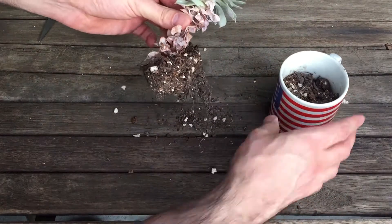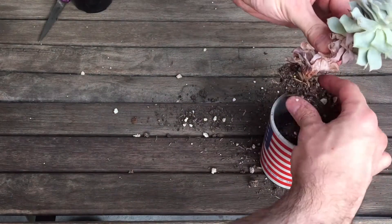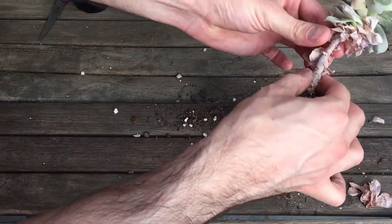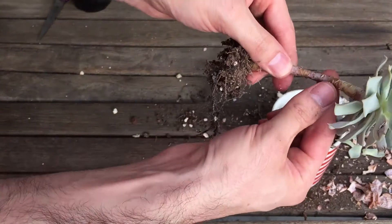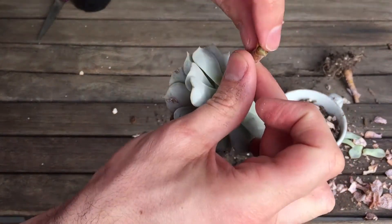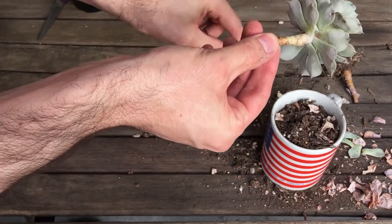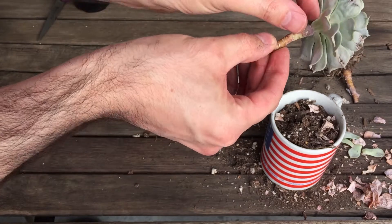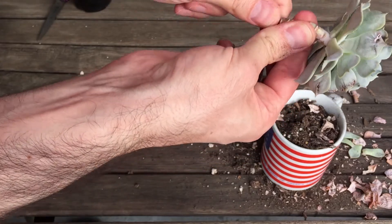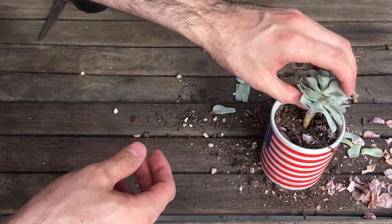Alright, that was pretty easy. See if I can save some of the dirt here. Let's get rid of these. I think to be safe, just take it up here. I'm gonna call that good to go.